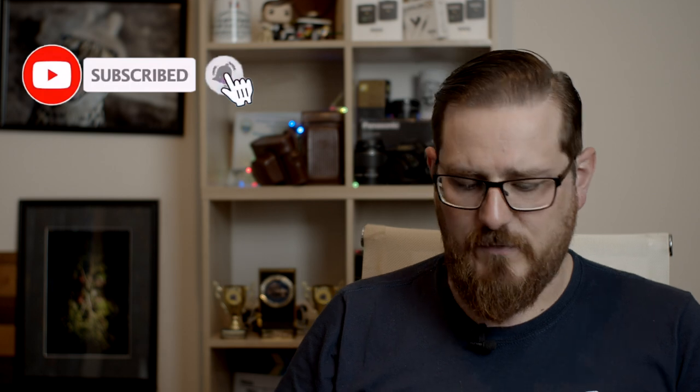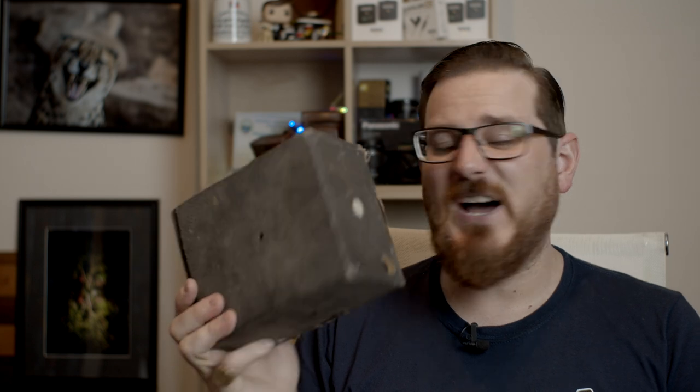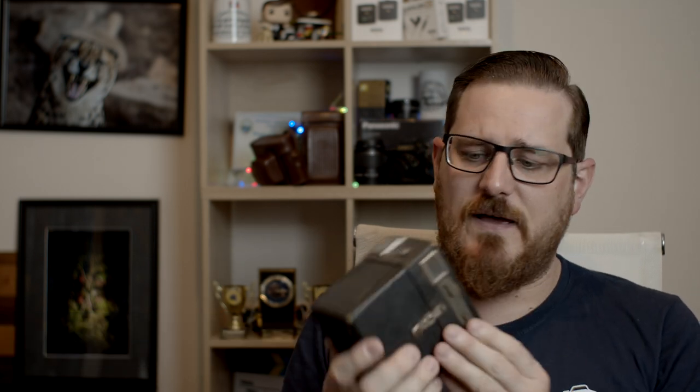These are absolutely remarkable cameras. This one here is a bit old, a bit dirty, and really I don't think there's much I can do with it at the moment. So the next camera I'm going to talk about is this one just here. This is a miniature version, essentially, of that last camera.